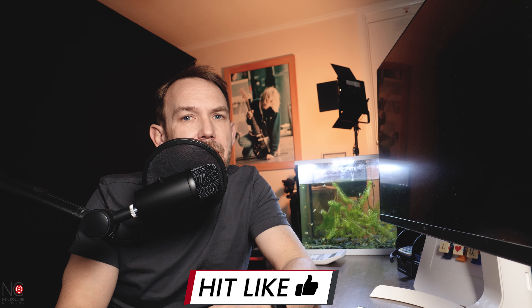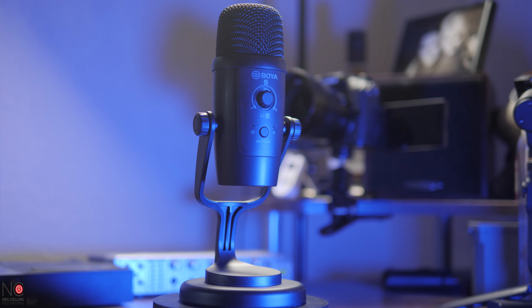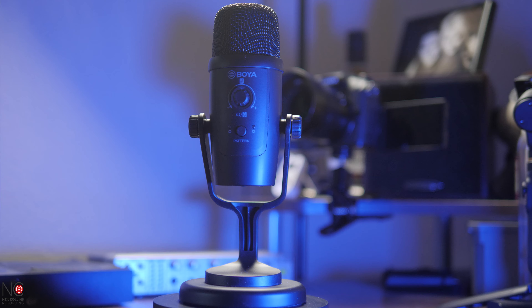All the audio that you hear in this video from now until the end is going to be the Boya BY-PM500W. See what they've done there? They've put a W on the end so that you know it's the wireless version. Clever.